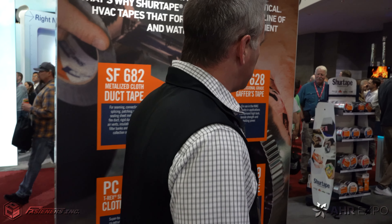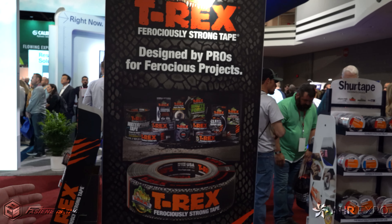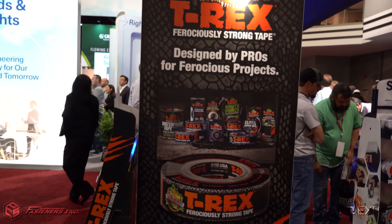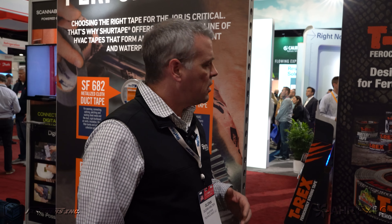If you look at our middle panel here, in the back of the booth, we're promoting our T-Rex family of products. T-Rex is basically the most robust and strong tape that you can buy on the market — everything from duct tapes to waterproofing tapes, tread tapes, repair tapes. We've got a full family of goods on the T-Rex line as well.